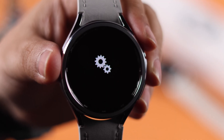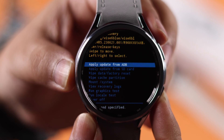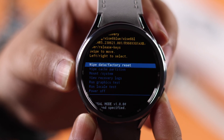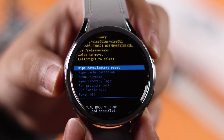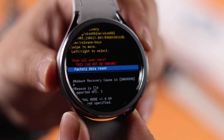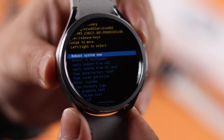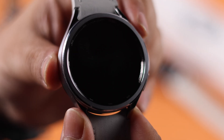Next you'll enter into recovery mode. Use your back button to go down to 'Wipe Data and Factory Reset' and long press the power button to select the option. When prompted, go down one step and select 'Factory Data Reset.' After the reset, select 'Reboot System Now' and restart your watch into setup mode.